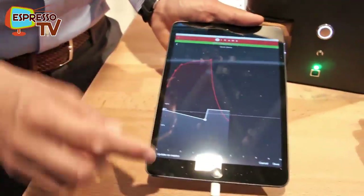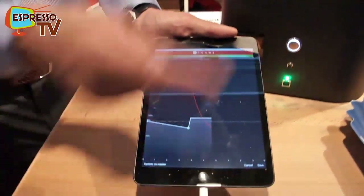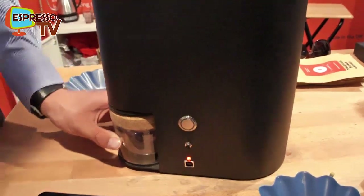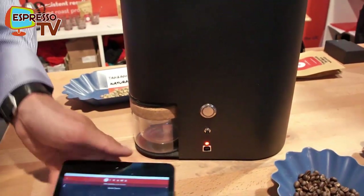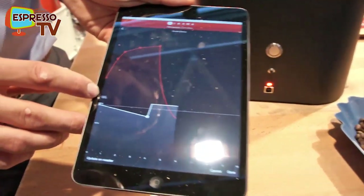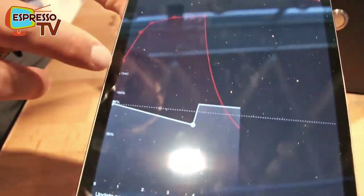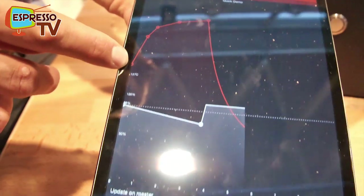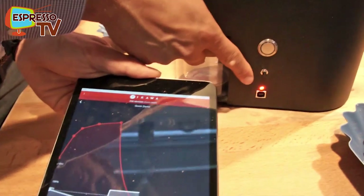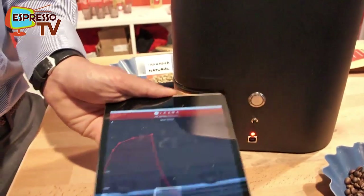Now I'm just going to send this profile to the roaster — it's connected via Bluetooth. Update the roaster, then the only thing we do is say start. Now it's just going to heat up. You see this yellow point going up — that's the measured temperature from the sensor. When that temperature matches the starting temperature of the profile, the light will start to flash.